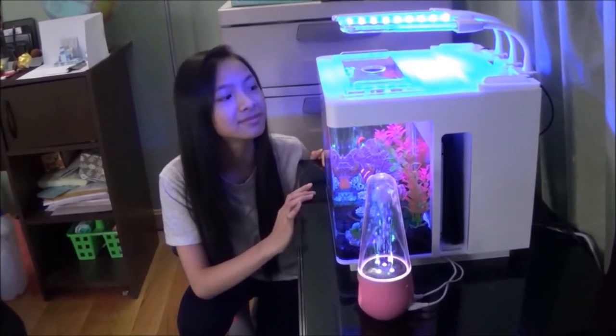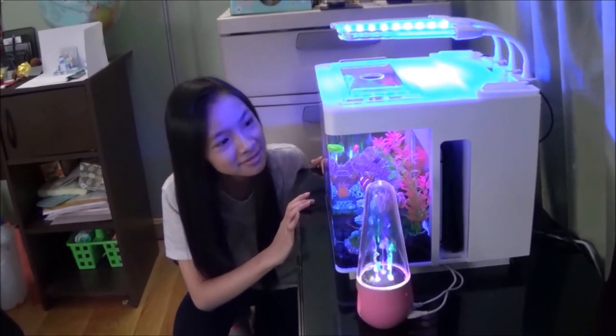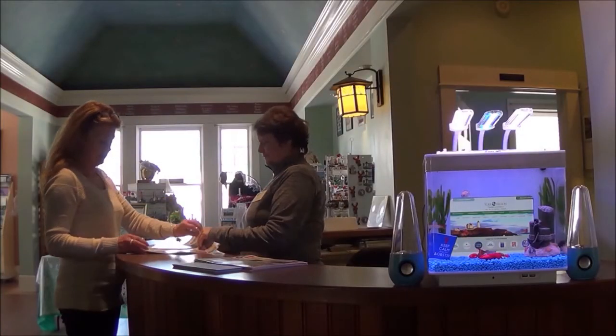There are three sections to the aquarium. The front is the viewing area, the middle opening is for the tablet, and the back area is the filter. The uses of the iQuarium i3G are endless.